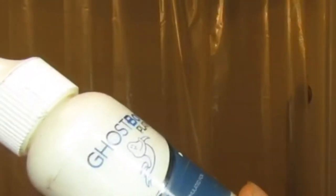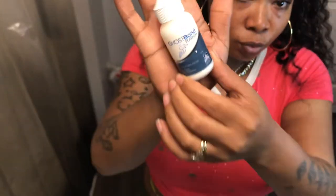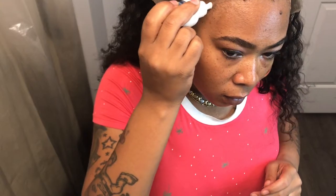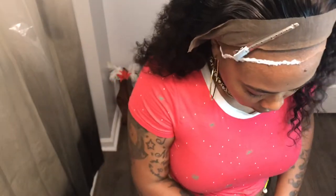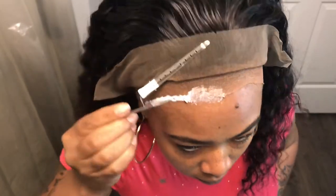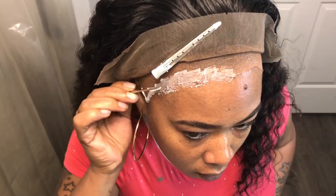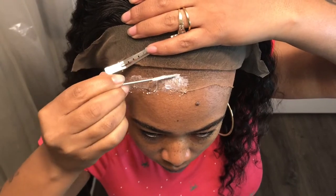Now that I got that straight, it's time to glue. And of course we're using Ghostbond Lace Glue — I feel like it's very durable and it lasts a while. So we're going to do three total layers of glue. Normally when I go in and glue, I'll do one side at a time and smooth it out because the Ghostbond kind of dries a little fast. If you leave it too long, it'll start getting tacky and then it's hard to spread.